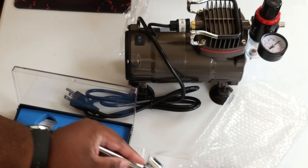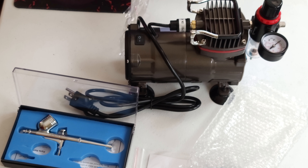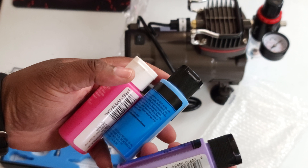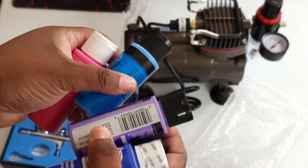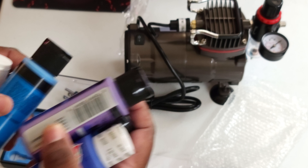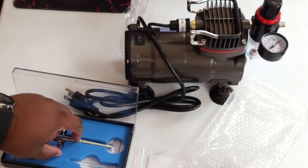Like I told you guys before, I used to do airbrushing in the past. Let me grab some of my own paints. Like I said, I used to do airbrushing back in the day, and as you can see I got a lot of this open already — this one is still closed — but I did a lot of this back in my day. So I decided to get back into it.